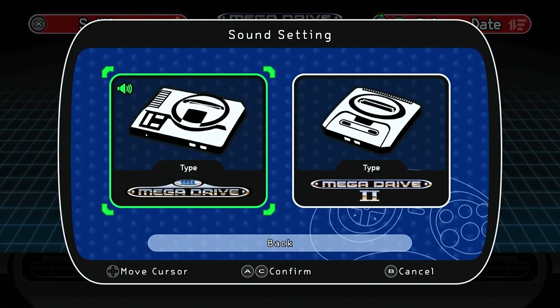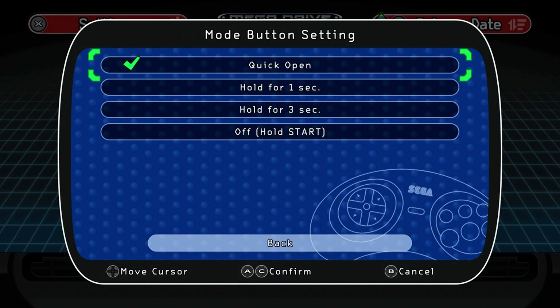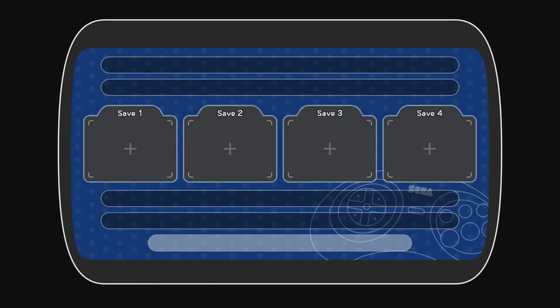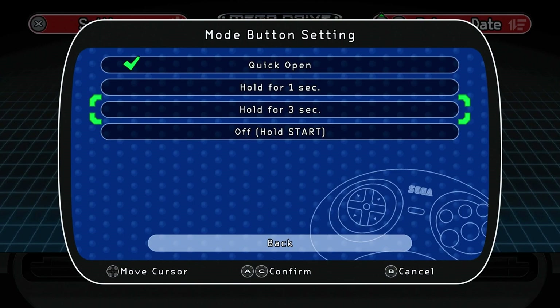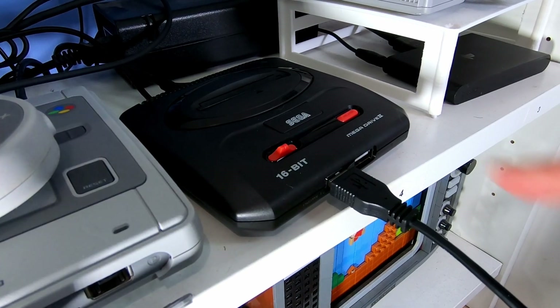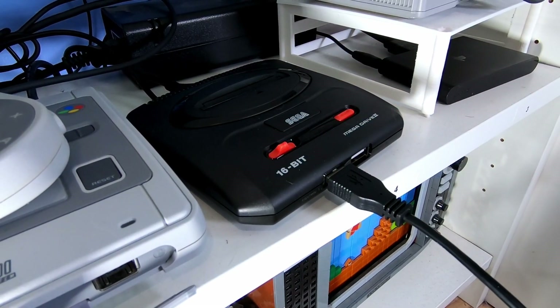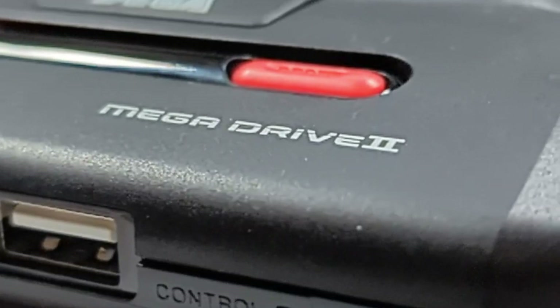Which one do you prefer? Let everyone know in the comments. This last setting relates to the behaviour of the mode button on the controller — you can use that to get out of your game and access the save states for the title. If you're prone to pressing it accidentally, you can add a delay or even disable it entirely. A handy feature if you don't want to get off your arse to press the reset button on the console itself. Anyway, enough of all the boring stuff — what games are included?